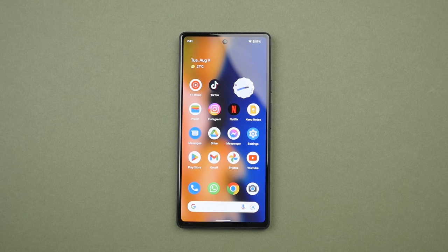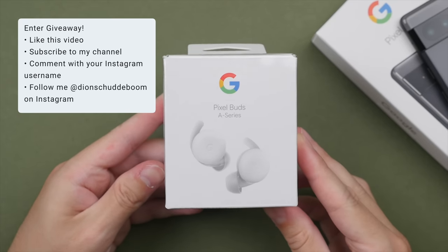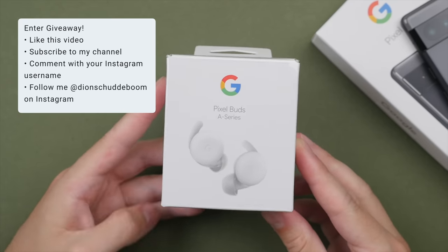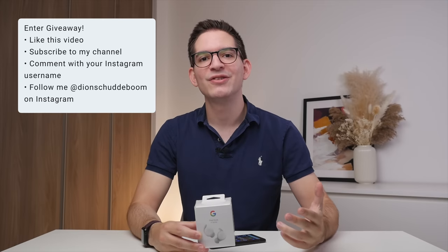I will leave all the purchase links down in the description. I will be giving away this brand new pair of Google Pixel Buds A series. If you want a chance to win, be sure to like this video, subscribe to my channel, and comment your favorite feature of the Google Pixel 6a. Then follow me on Instagram, where I will announce the winners at the end of this month.